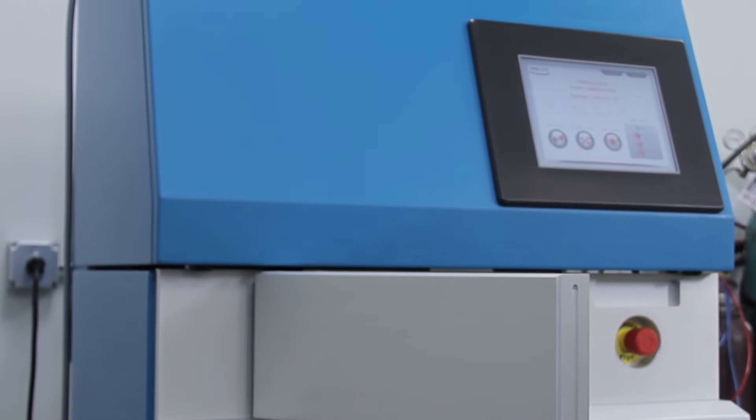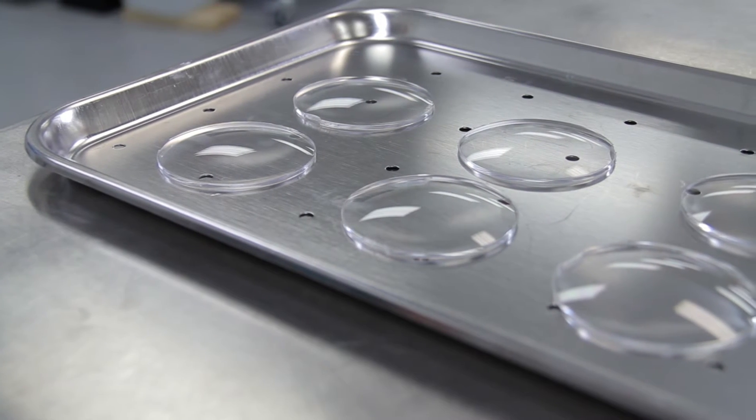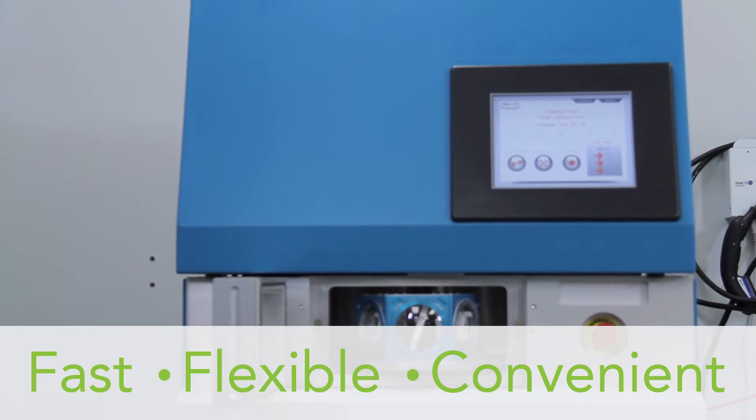Discover MyCoat. Anti-reflective coatings are a growth sector in the industry. MyCoat allows you to provide these services in a way that is fast, flexible, and convenient.